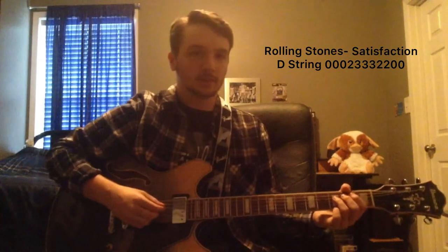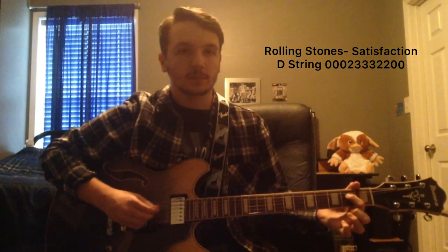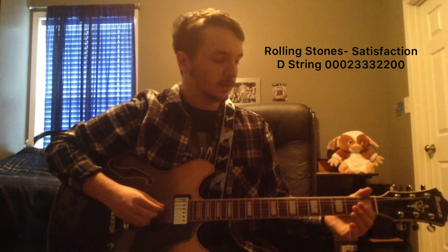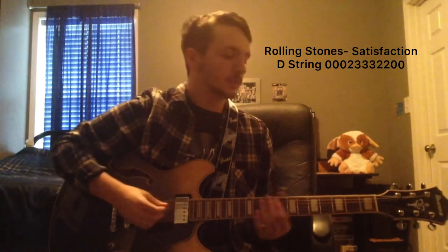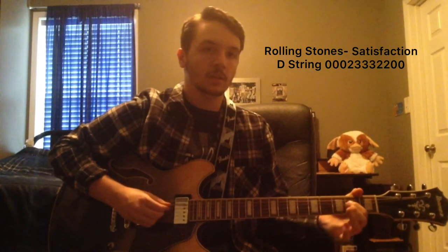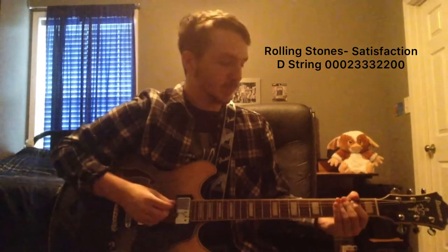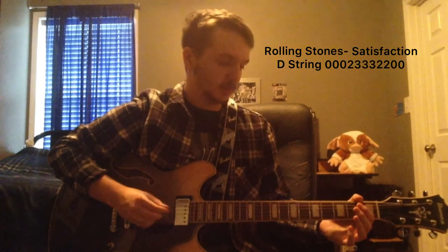And then from there, you're going to hit the third fret one more time, and then two, two. So you're going to go: three, two, two. So from the beginning it goes: one, two, three, three, three, two, two. And then you're just going to finish it off with two open plucks. You can speed it up as you want for a more advanced version. The more you know, the better it sounds. But everybody has to start somewhere.